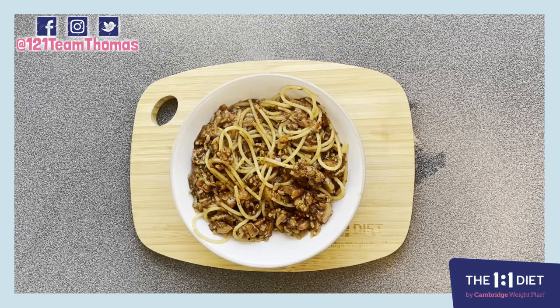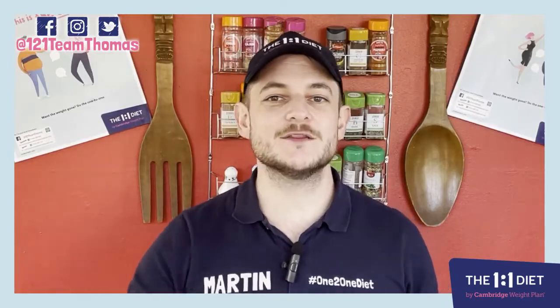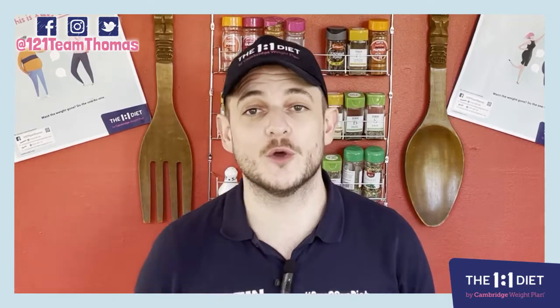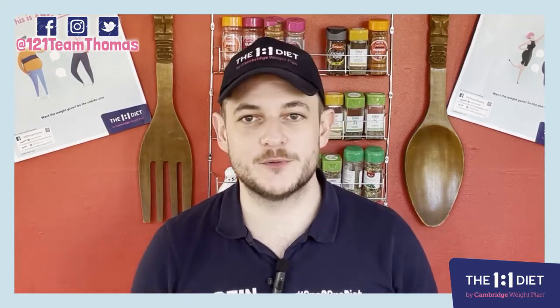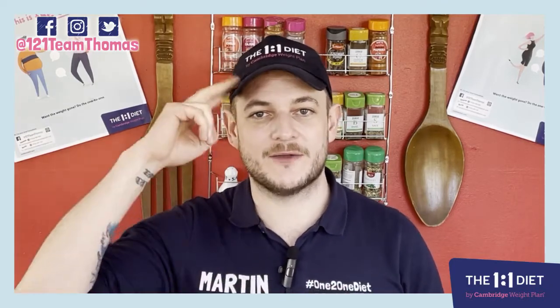So guys, there you have it — less than 300 calories, 25 minutes total, for all of you on Step 3 and above. Nice and easy and absolutely beautiful. Go and try it out, let us know what you think, and I'll catch you in the next one.